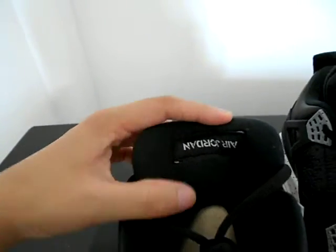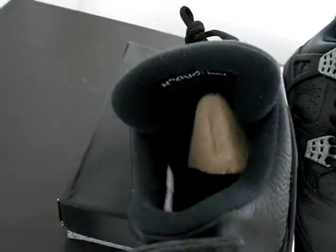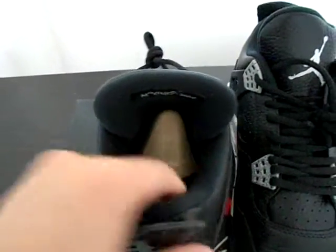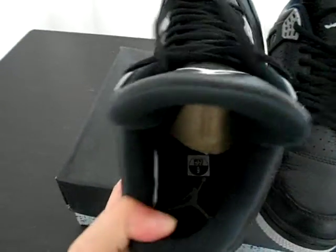We got our tag on the top, and the insole part. You can also see the white Jumpman printed on it, and labeling on the outside and on the side. And I must say the material is really comfortable and soft — you guys can feel it, it's very good. Black insole — nice.